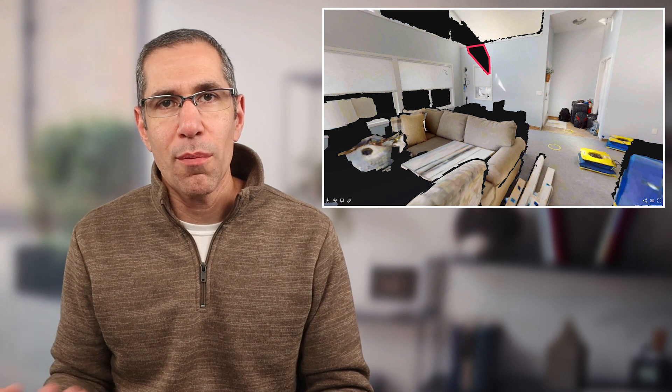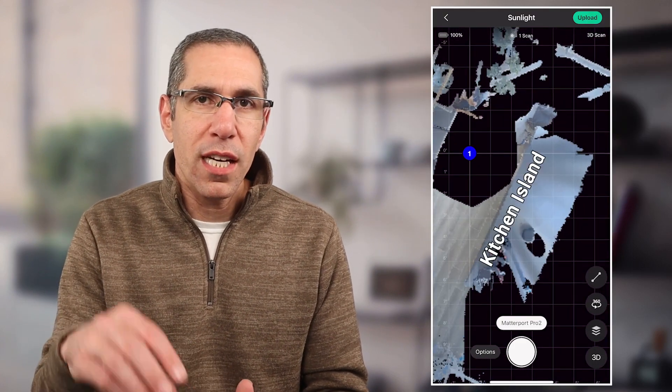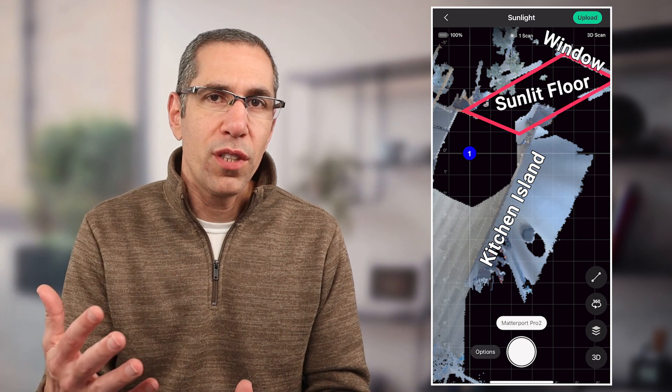If you're using the Matterport Pro 2, sunlight can prevent the camera from seeing surrounding surfaces, making alignment more challenging and leaving holes in the digital twin — similar to unmarked windows. It's not just direct sunlight: white walls can bounce infrared light, making those surfaces hard to capture. To compensate, close the blinds if possible. If not, scan what you can and return when the sun has moved to capture just a few more scan positions of affected areas.